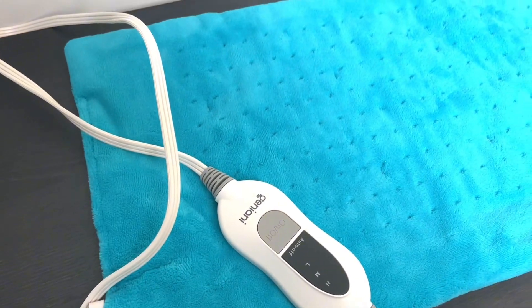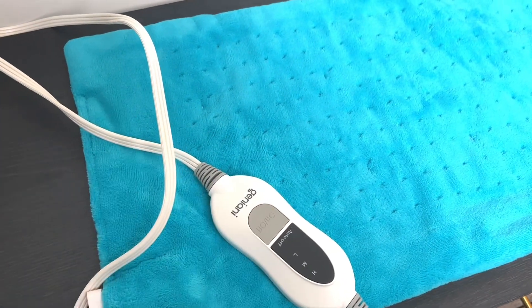It heats up very quickly — you can start to feel it in under five seconds and it gets to that temperature within 30 seconds.